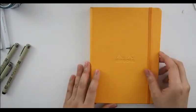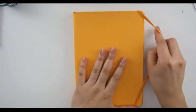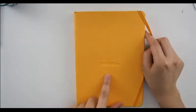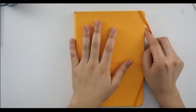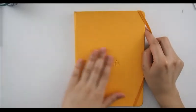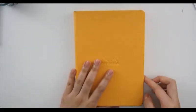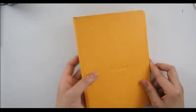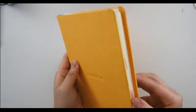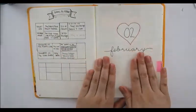Next, I'm going to quickly show you my February setup. I'm still using a Rhodia Webbook — however you say it — I don't remember the exact name, but it's just a dot grid A5 size in that orange color.